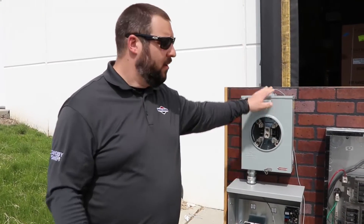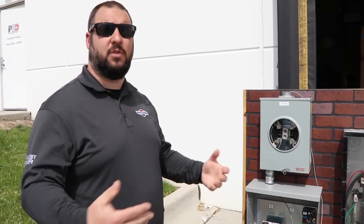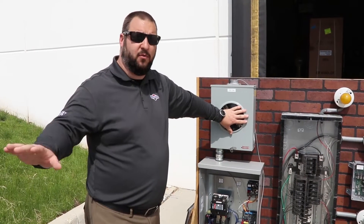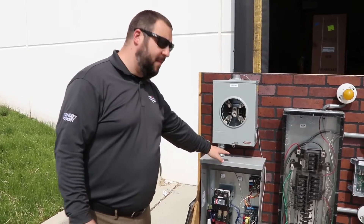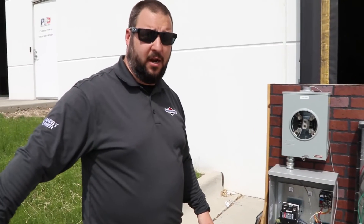We don't want the generator to be smaller than the utility service coming in. To save money, we can control non-essential large-draw loads one at a time — things like air conditioning, hot water heaters, dryers, stoves, and air compressors. When the power goes out, the transfer switch recognizes no power, and the generator system also recognizes no utility voltage.